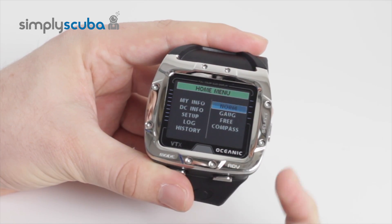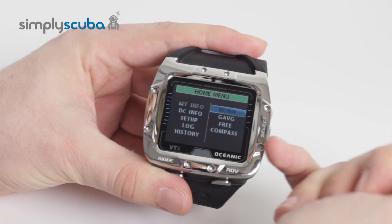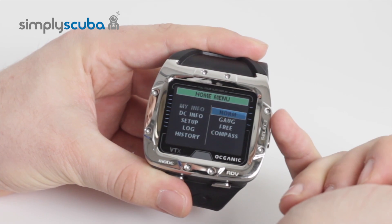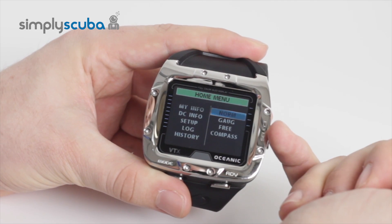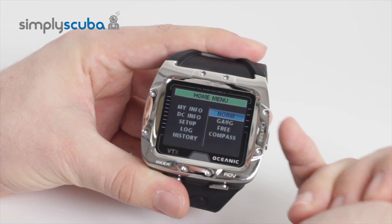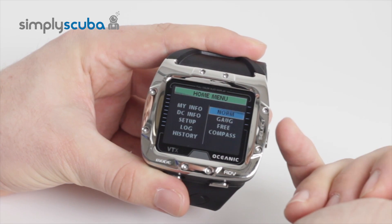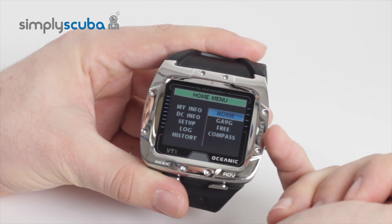On the right-hand side you have the different diving modes, and you also have compass down at the bottom. Norm is your normal mode, which you'll use for regular air. Gauge mode just acts as a set of gauges, so it won't give you all of the decompression info — it will just tell you how deep you are and how long you've been down. And free dive mode is just for snorkeling and breath holding.